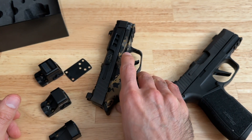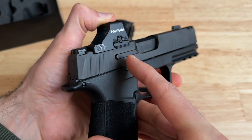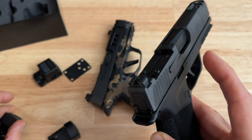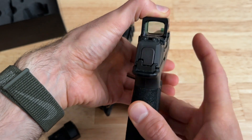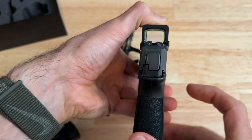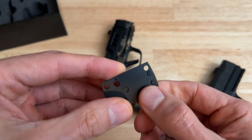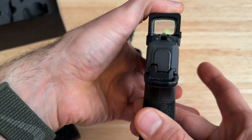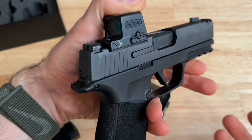The other thing I want to show is with the 507k — this is the X Macro — you can see that you can mount the 507k to the X Macro with no plate; it just goes right on and works with no problems. The same thing goes for the EPS Carry: you can put it right on there and mount it up really easily. The EPS Carry sits a little lower because the base of the optic isn't as thick, so you get a little more view of your iron sights, which I like. And if you want and feel safer, you can put the mounting plate onto the X Macro and mount it that way — though with the plate you won't see as much of the iron sights.